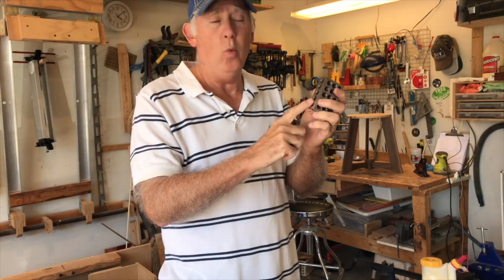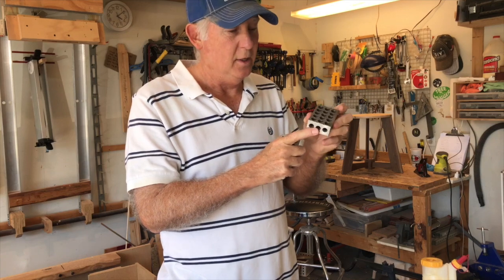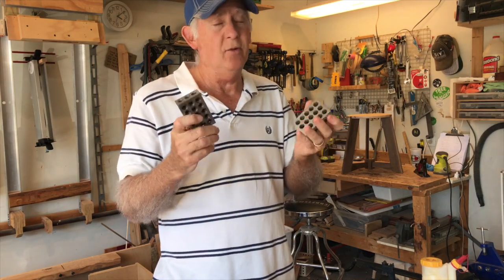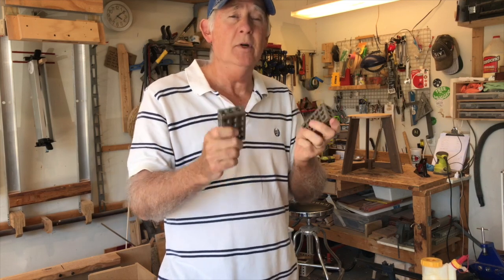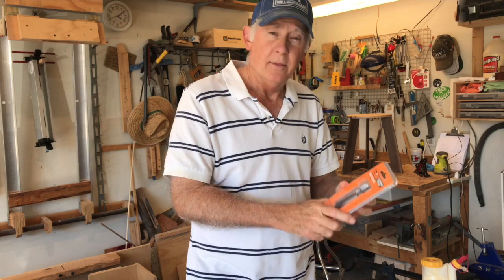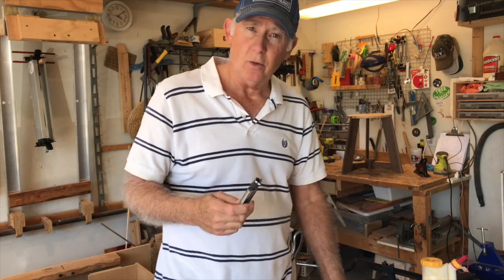This is my favorite: these are called 1-2-3 blocks. Why? Because this measurement here is exactly one inch, this is exactly two inches, and this is exactly three inches. You get two of them, and I always use these when measuring anything from one to six inches because they're very precise and milled to perfection.